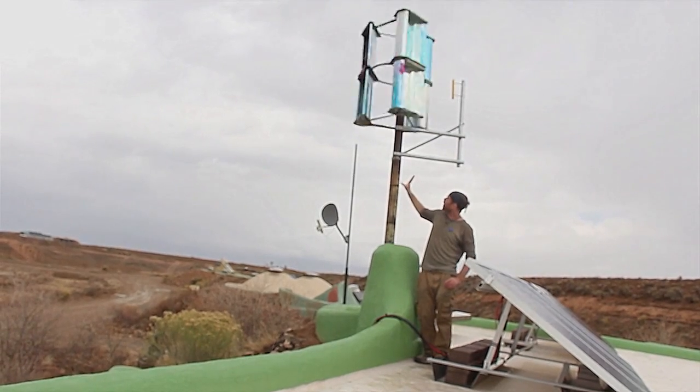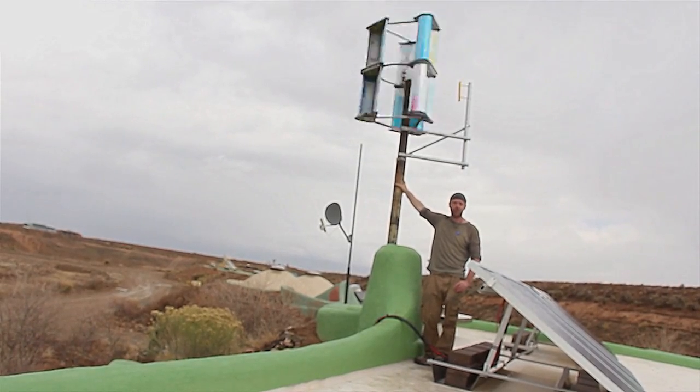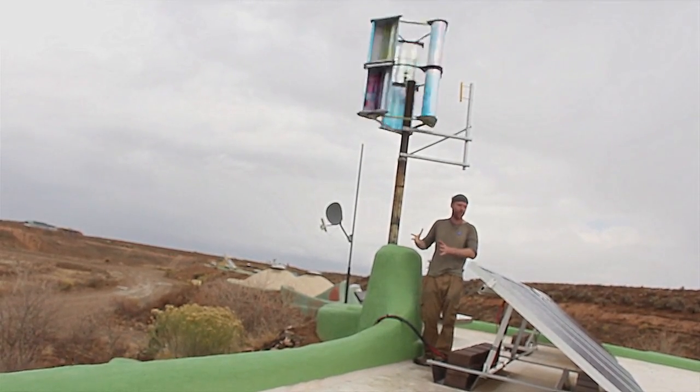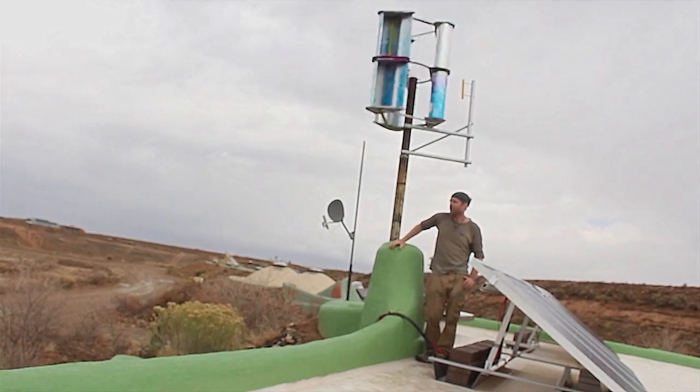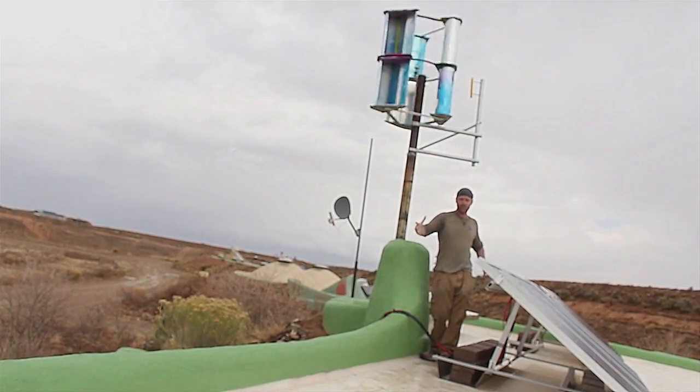Everything that's here costs less than $200, which is about twice as much as it would normally cost because things here were just a little bit more expensive than they usually would be. But still $200 for enough wind power to power this entire building.